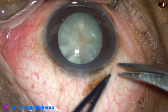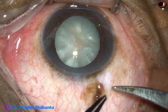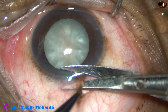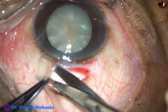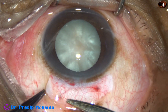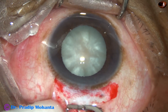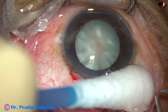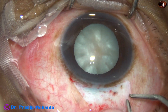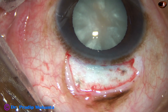Now do conjunctival peritomy from 10:30 o'clock to 1:30 o'clock, about 3 clock hours. This is the superior aspect of the globe. Conjunctiva and tenon's are taken together and peritomy is done for about 3 clock hours. And now a very mild Whitfield cautery is done. The assistant keeps putting Ringer's lactate or BSS drop by drop while you do the cautery. Take care not to do too much cautery — not to destroy too many blood vessels.